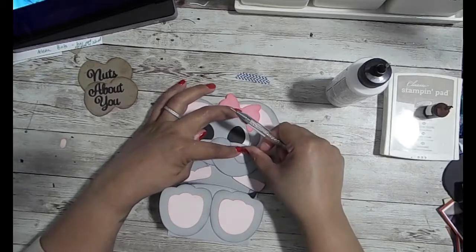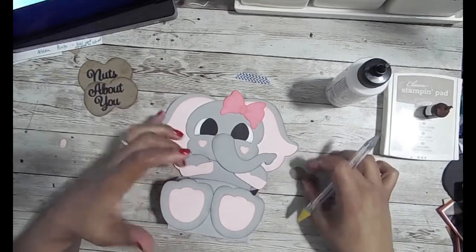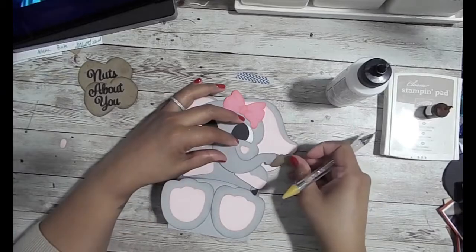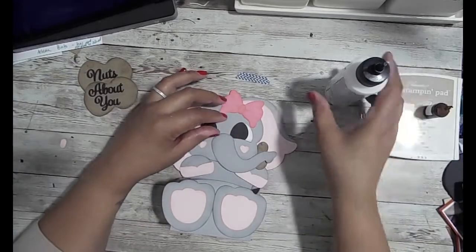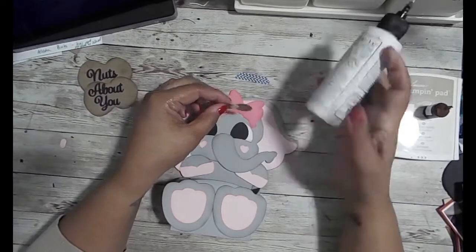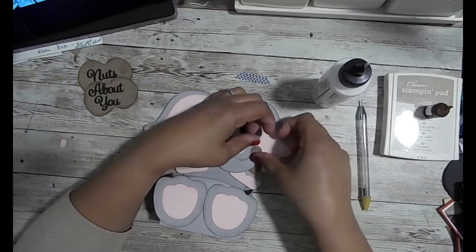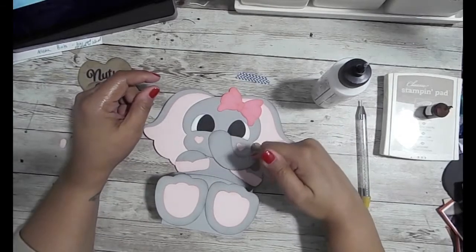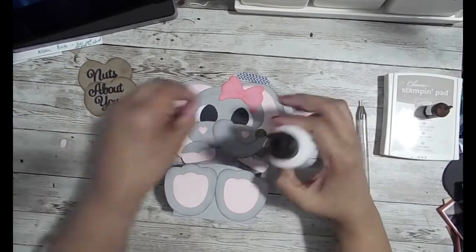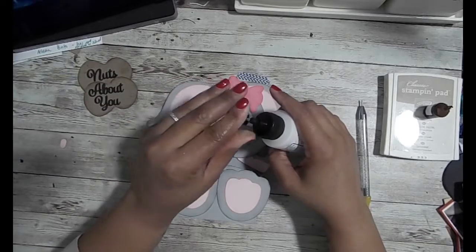Here I'm adding some hearts to her cheeks and I kept those the lighter pink. Now I'm going to add the peanuts to the back of her trunk as if she were holding it. It's hard to see on camera, but the peanut has little cut-out squares to give it a little texture. Now I'm going to work on the eyes.